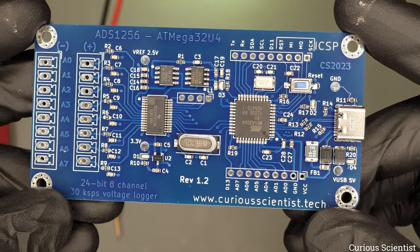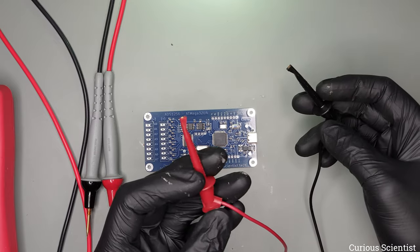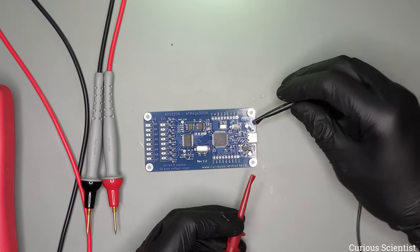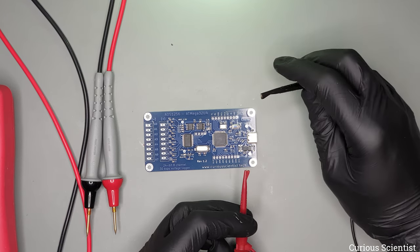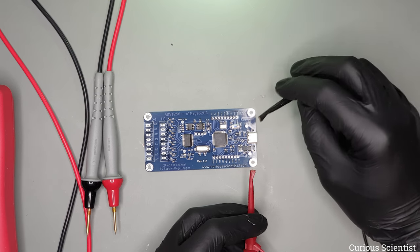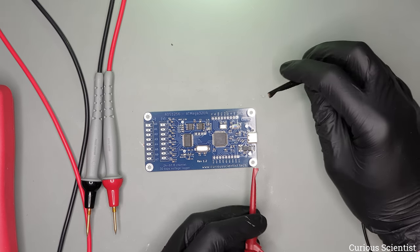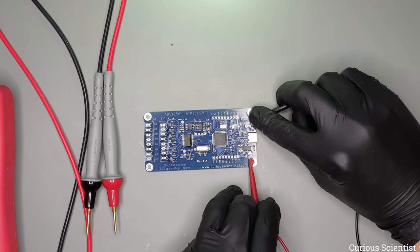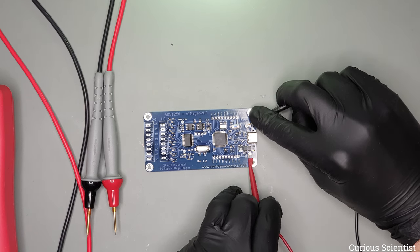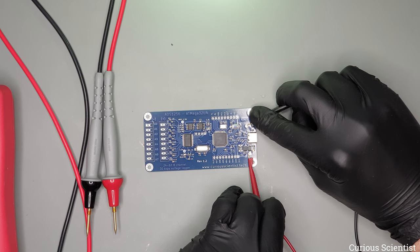Let's check this through the power supply. I have these two connectors — this is ground and this is 5 volts. The maximum allowed current is exactly 200 milliamps, so we will see if we go beyond that or not. Ground comes to ground and then the voltage comes here, and I can see that the LEDs light up and the consumption is 25 milliamps, so there are no short circuits it seems.